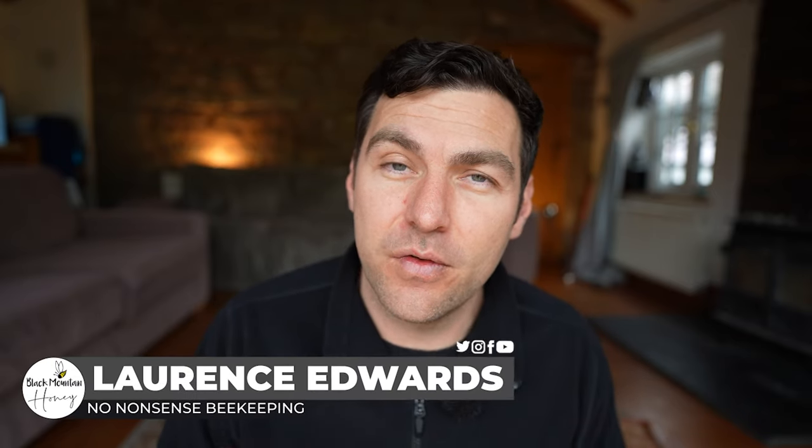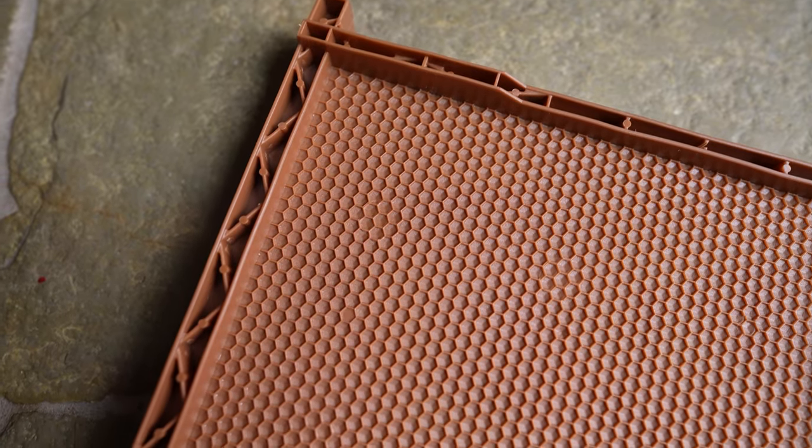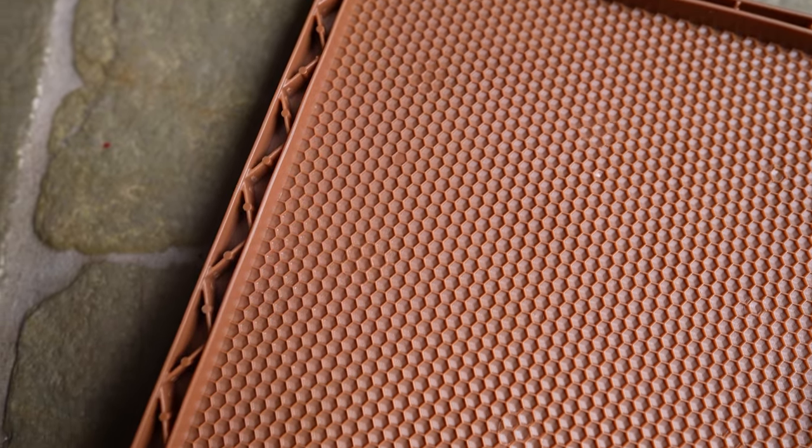In this video I'm going to talk about the frames I'm going to be using in my flow hives. We're not talking about the actual flow hive frames that go in the super — we're talking about the brood box and the plastic fully molded frames I'm going to use there. These frames were provided free of charge by Paul Beardmore from Modern Beekeeping, who gave me 10 of them just to have a go with this year.